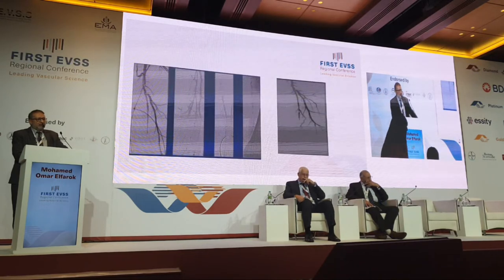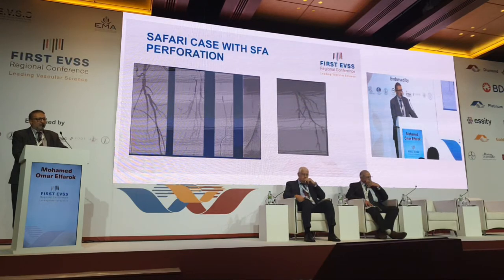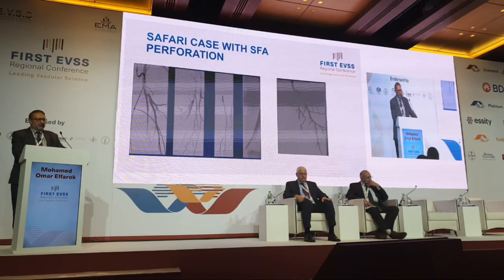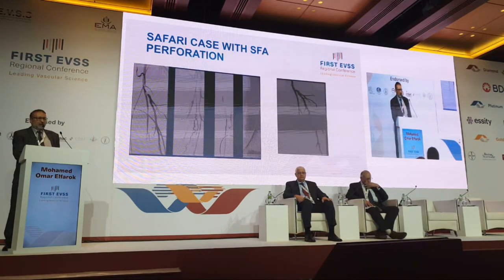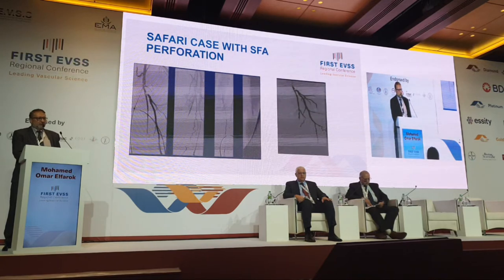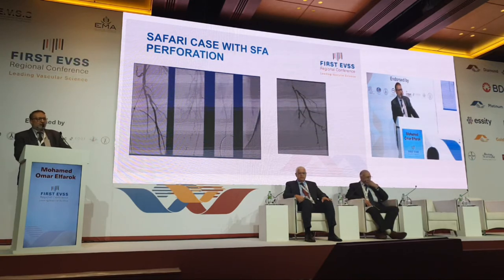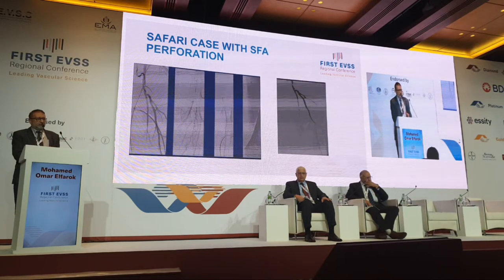This is a case of the SAFARI technique. I went antegrade — this is a diabetic, hypertensive patient with total occlusion. You can see the upper part of it in the video. I went antegrade, the wire didn't go, and then I went retrograde via the posterior tibial artery and went up.